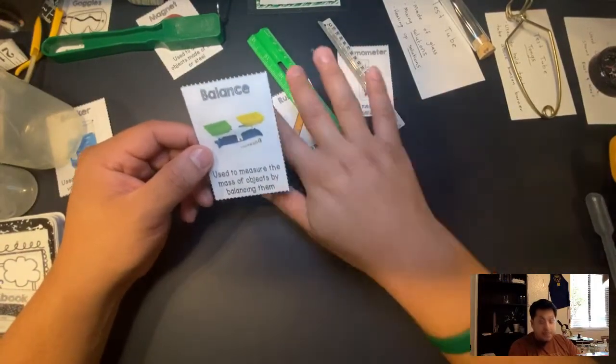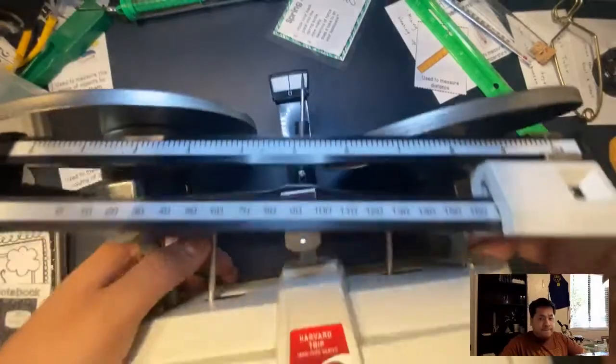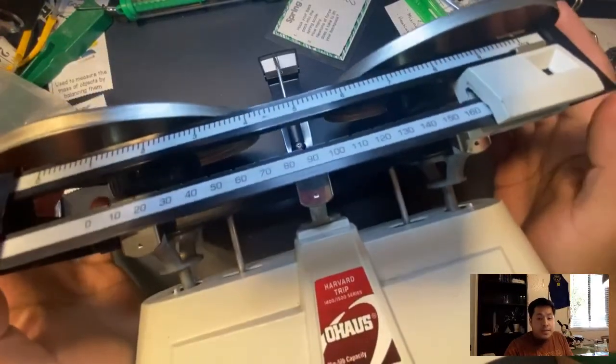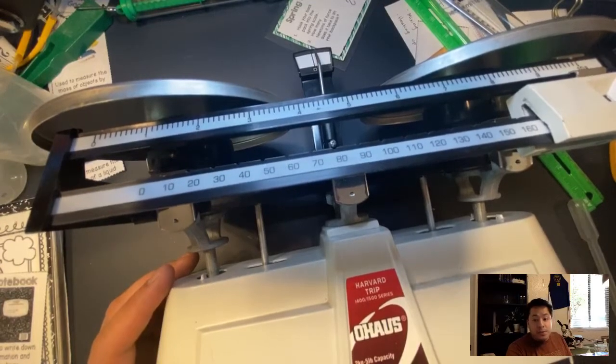Next we have a balance. It's pretty big so I'm bringing it over. A balance is used to measure weight. The units we're going to be using are grams and kilograms.